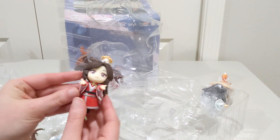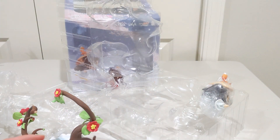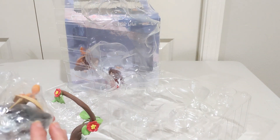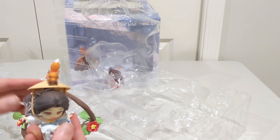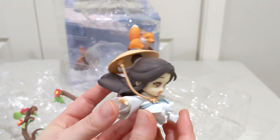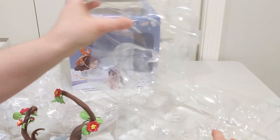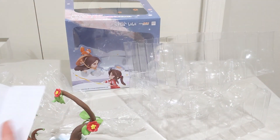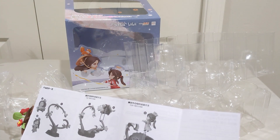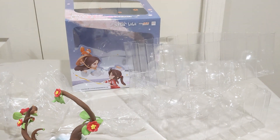Oh, so cute! Oh, look at them! All right, so I'm just going to check the instructions to see what goes on first. Okay, this looks like it's saying to put on Shilyun first. So I will.